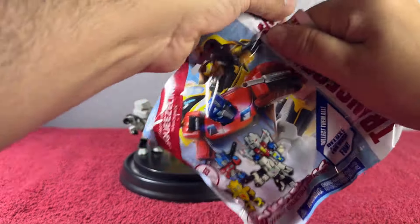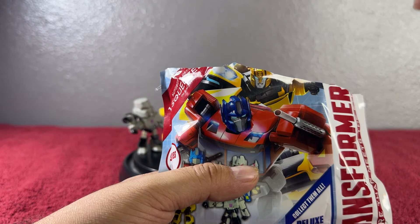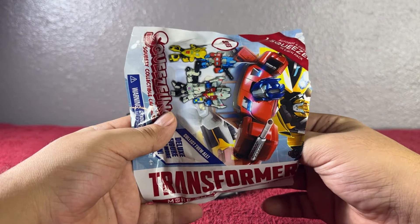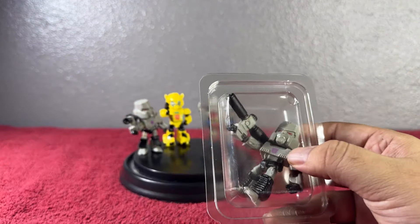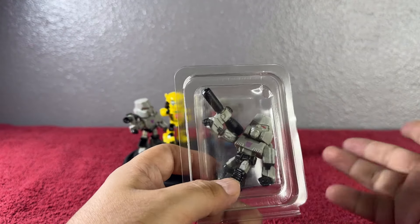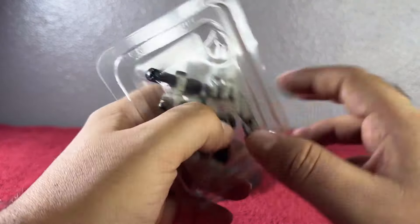Let's continue — I got four blind bags because I want to see if we can complete the whole set. That's what I'm going to try: if there are four items to collect I'll get four, five items I'll get five, and so on to see if we can complete this set. Sorry for the glare from my ring light. Comment down below which one you think we're gonna get — I think we're gonna get Megatron on this one.